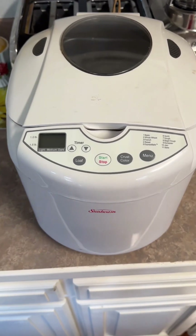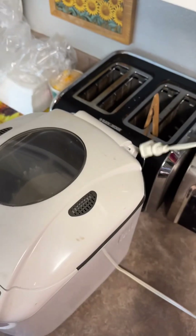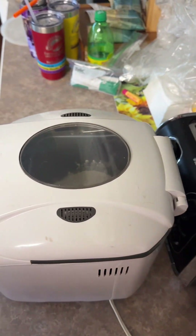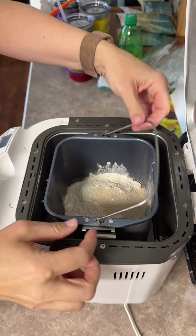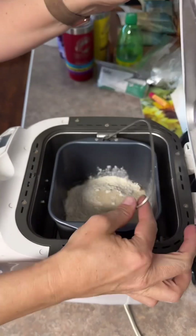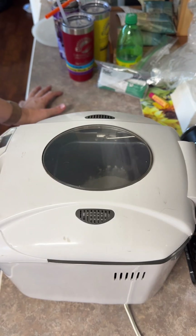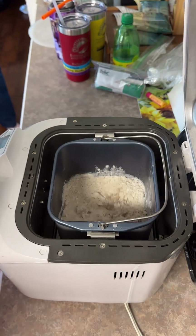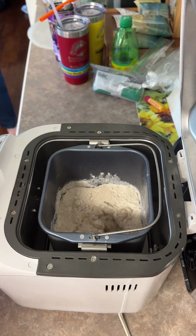Just for reference, this is the bread machine - pretty basic, but it works really nice to mix that dough. I'm plugging it in. Then you just bring it over and plop it in there. I'm going to choose the number seven option, which is for dough. Crust color doesn't matter - it's just going to do number seven. It's going to start to mix. There's not any kind of safety feature on this, so you can mix with it. We'll come back in a little bit and I'll show you what the dough looks like.